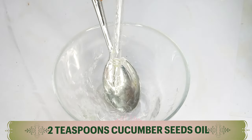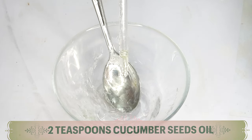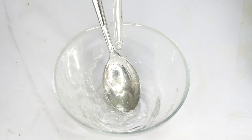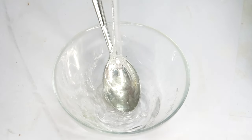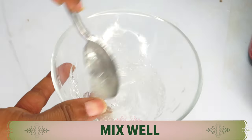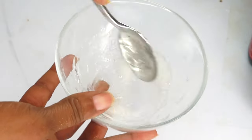I'm using about two teaspoons of the cucumber seed oil. Pour this in and give it a mix. We're mixing cucumber seed oil and aloe vera gel together into a creamy consistency — this is going to take about a minute or two.